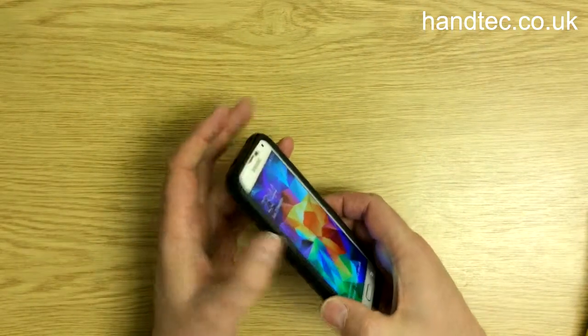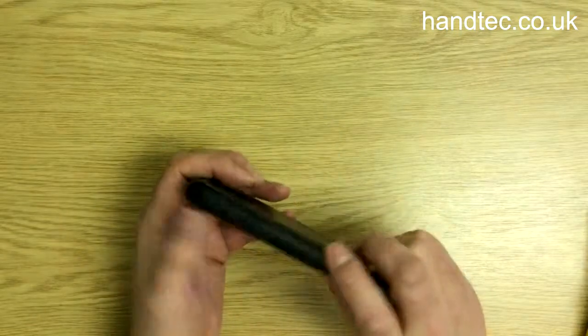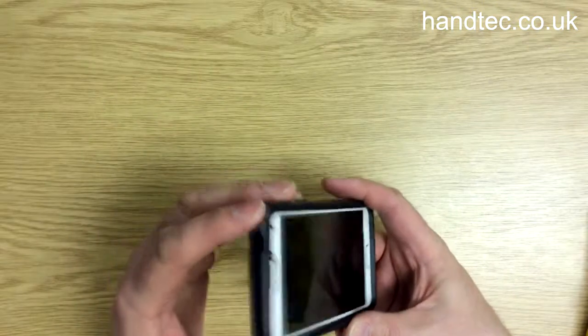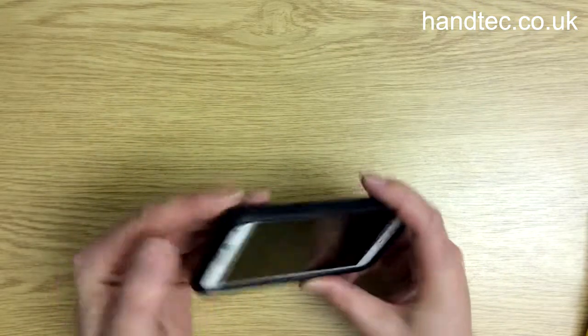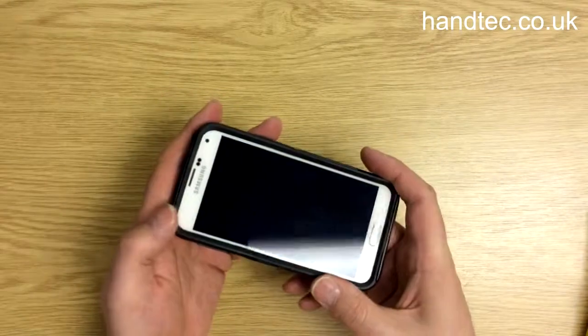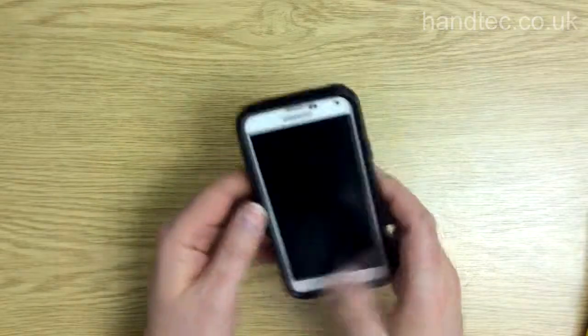It's got covers for ports and the volume buttons, just to help prevent rain from getting in, and dust and what have you. It's not waterproof, but the S5 is waterproof anyway — it's just that extra protection.